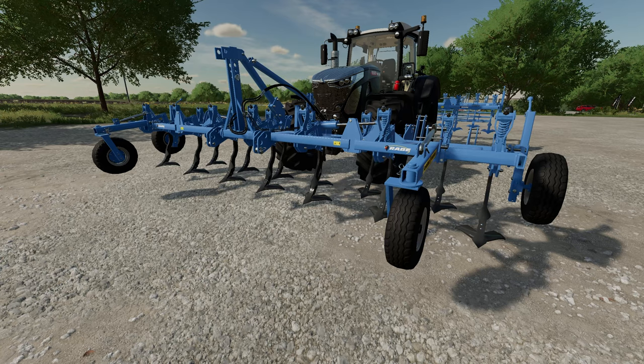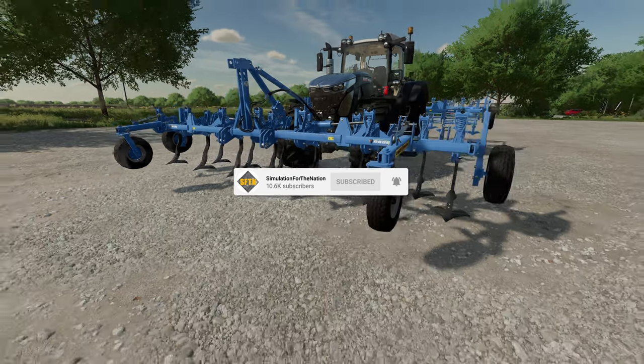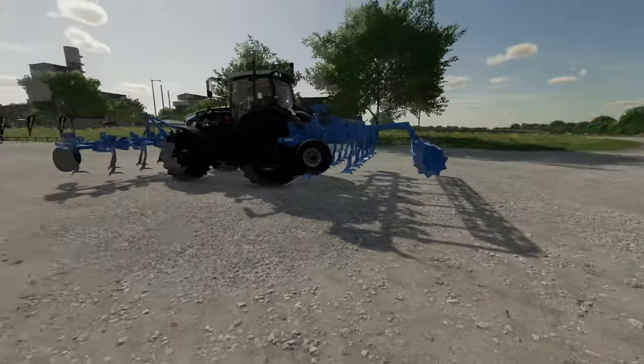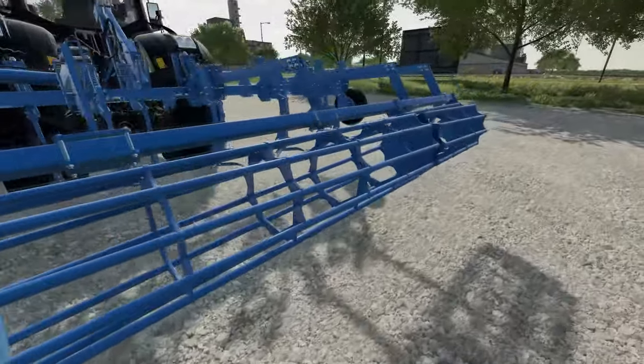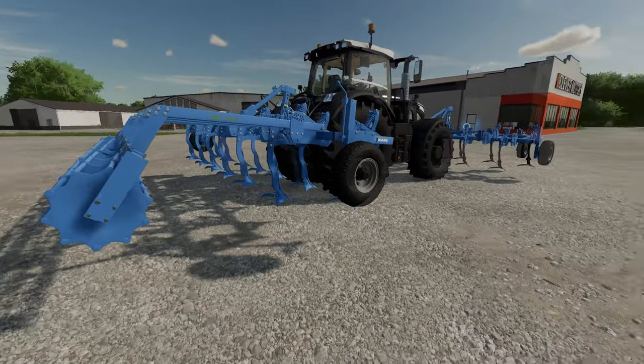Today we are looking at the Rabi Bluebird 6000, 6 meters in length, attachable to both the front and the rear of the tractor as you can well see, and also configurable on the rear with a lovely looking paccarolla. We had this towards the end of FS19, brilliant mod that it was.